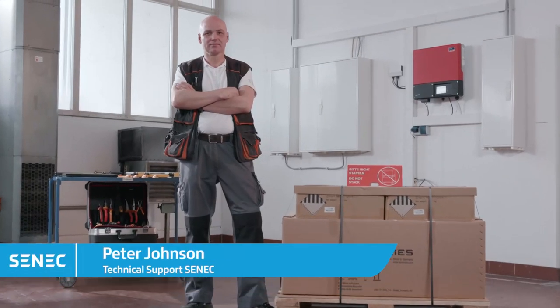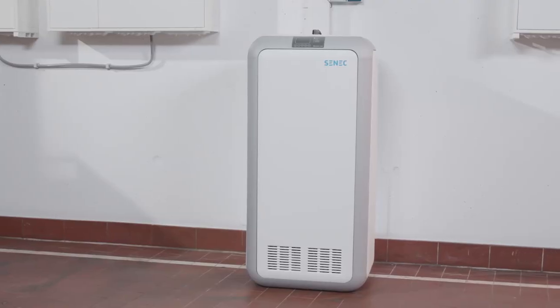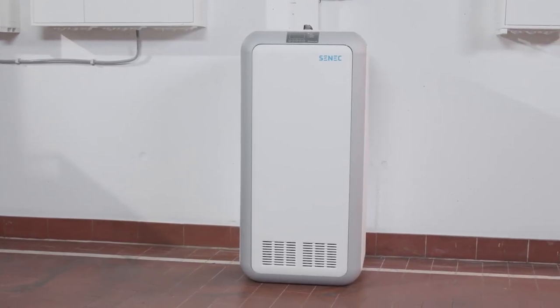Hello, I am Peter Johnson and today I will be running you through the simple installation process for the Senec Home V2 Lithium.